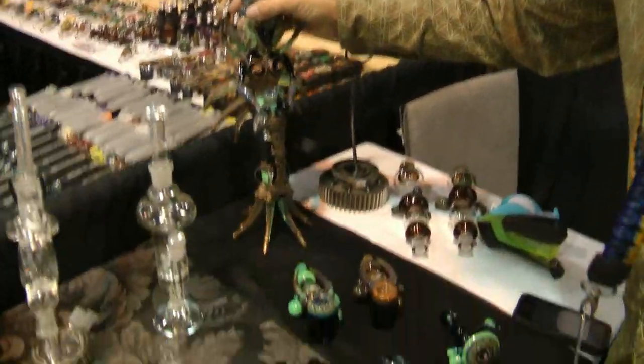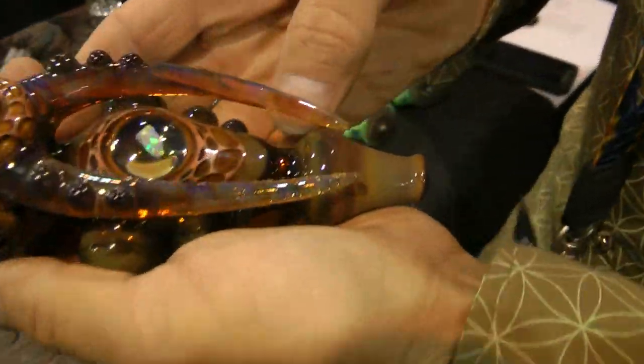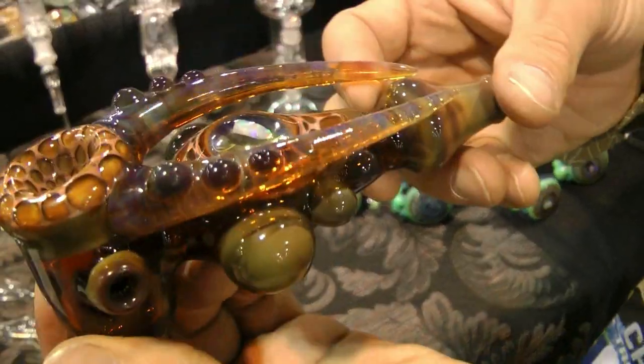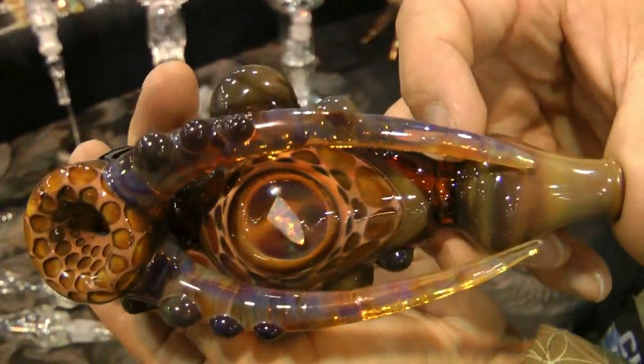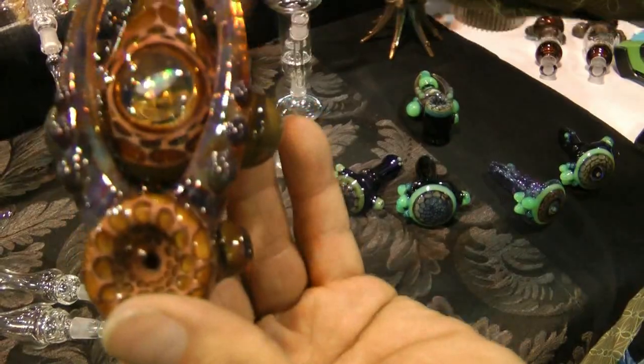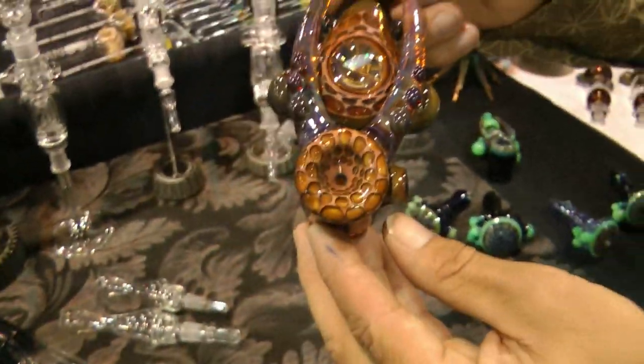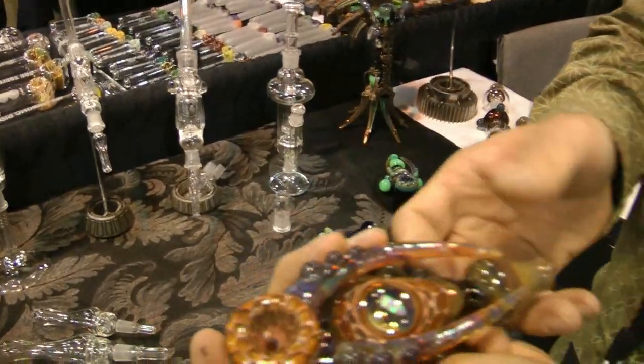Next to the Nectar Collector, this is one of my favorite designs of all time — this is the Warthog. We make lots of these in the studio. It's got all the things: the horns, the opal, and the honeycombs. It's just something that we love to do.